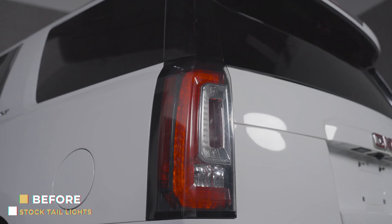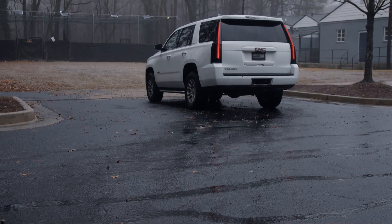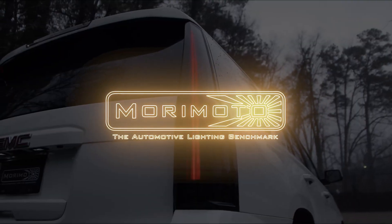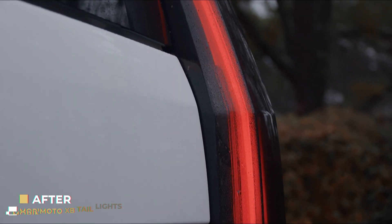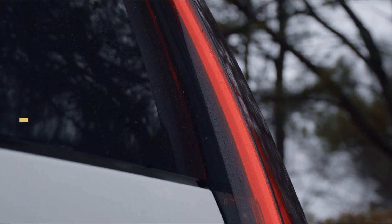If you have a 2015 to 2020 GMC Yukon and you're looking to upgrade your tail lights, Morimoto's got you covered. Our all-new Morimoto XB tail lights are inspired by the design of the more modern looking tail lights from the Cadillac Escalade.